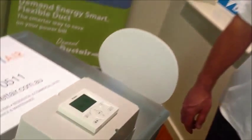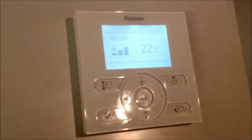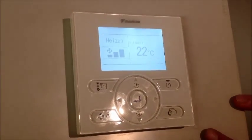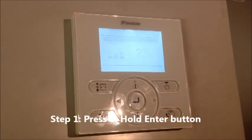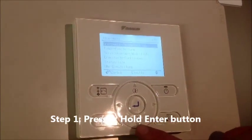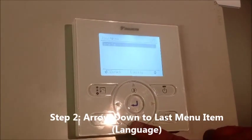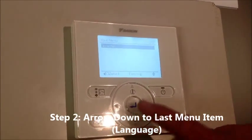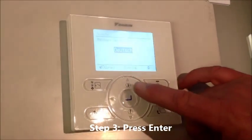I've already set this to a different language — as you can see there, I think that's Dutch. What we're going to do is just press the enter button, go down to the last menu, which is language, press enter, and that's where we can change the language.